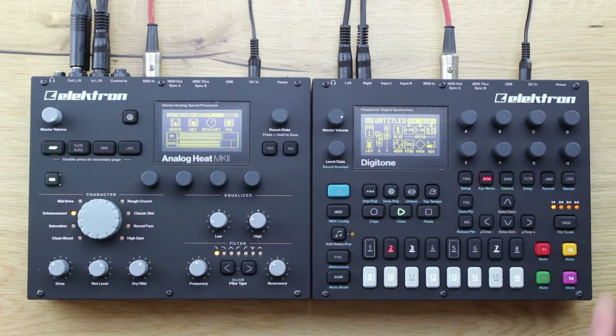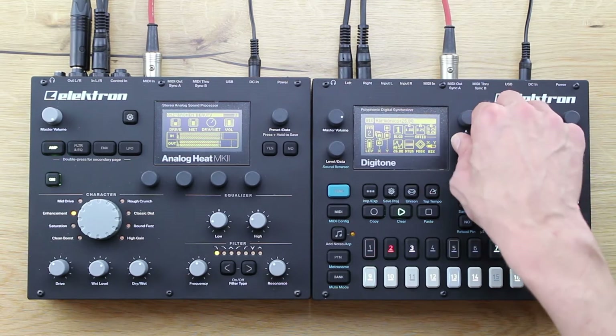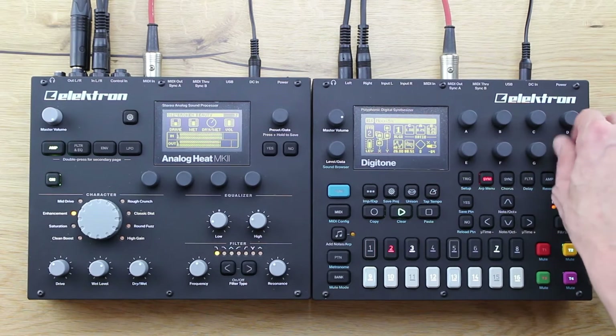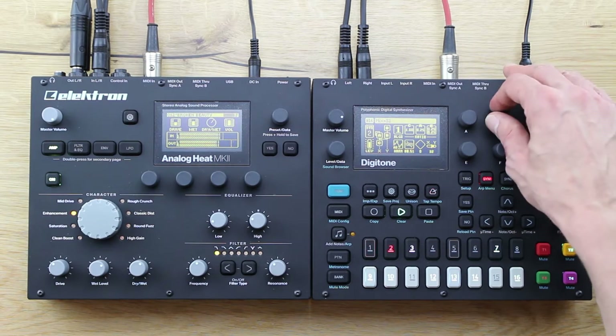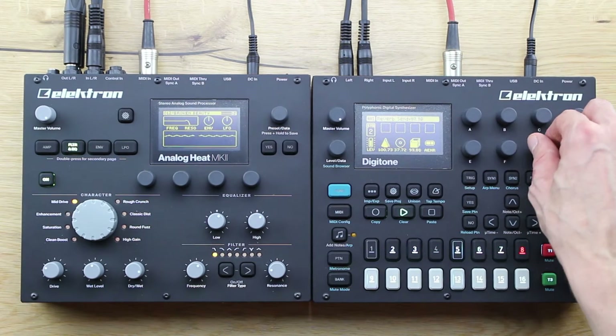After that FM stage, the Digitone offers a kind of traditional subtractive synth structure. After a tone in one of those four synth tracks was generated, you will find a multimode filter, a digital drive each, and a bass-width filter.